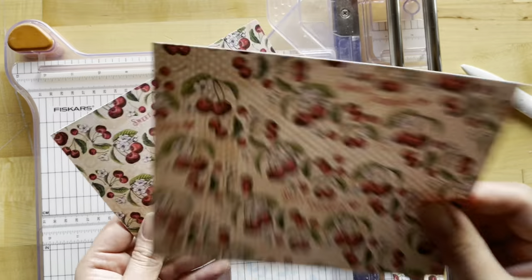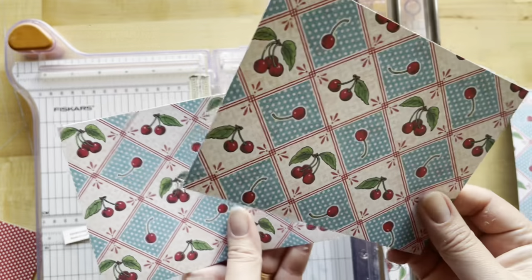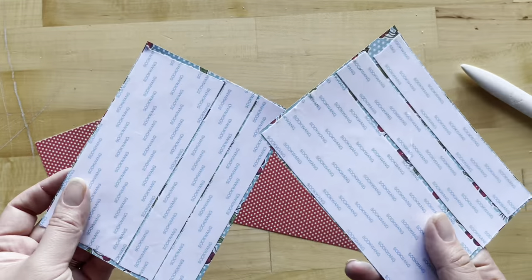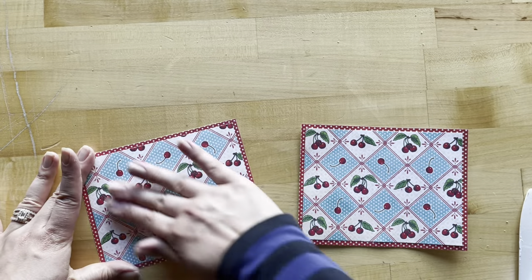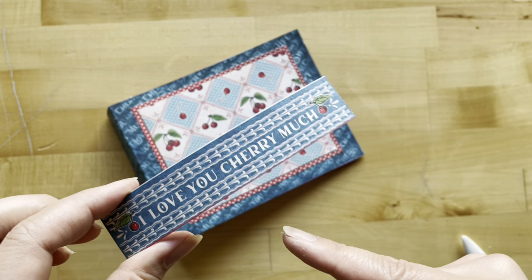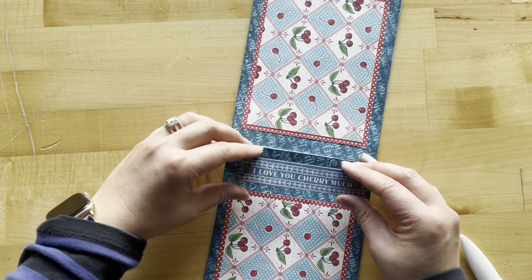Take two pieces of Pretty Please and cut these to six and five-eighths by five and one-eighth. With Cherry on Top, cut two pieces at six and a quarter by four and three-quarters. Add adhesive to the back and adhere both right in the center of your red polka dots on your front and back cover. From the second sheet of Life's a Bowl of Cherries, cut out the 'I love you cherry much' sentiment to go on the spine of your album.